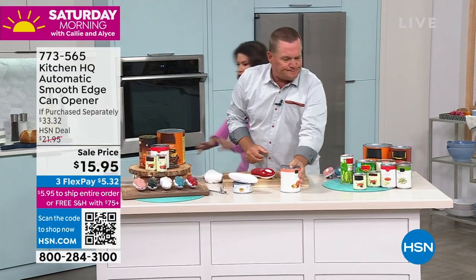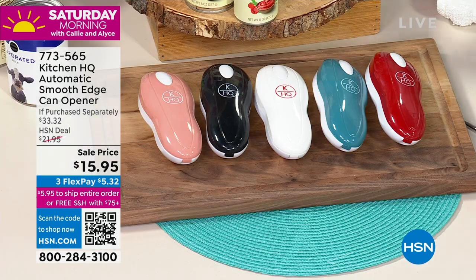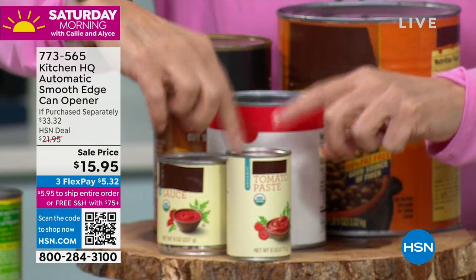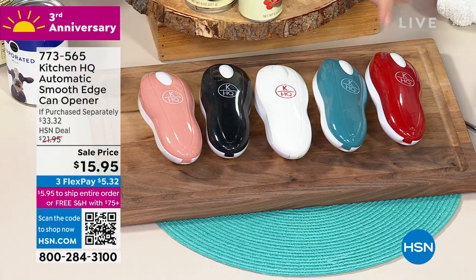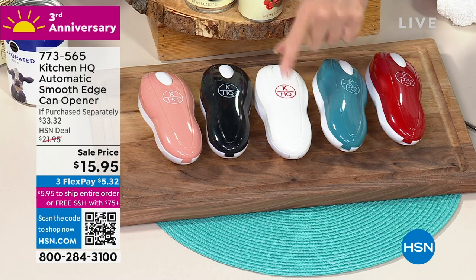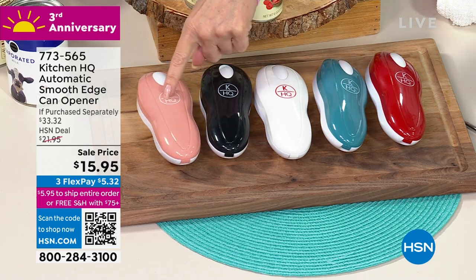So you can place the lid back on top. Let me show you the colors. Again, any size can — it makes no difference, even for the little itty-bitty ones like the little tomato paste and everything else, it's going to work. So color choice: we have the red, we also have it in the teal, white, black.